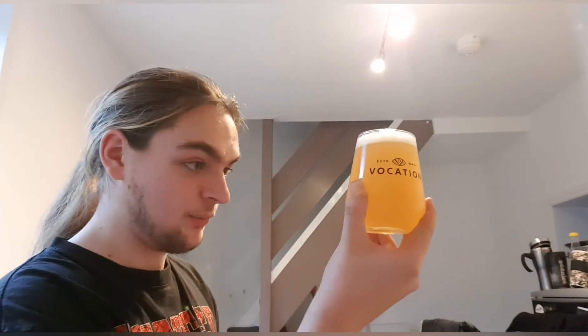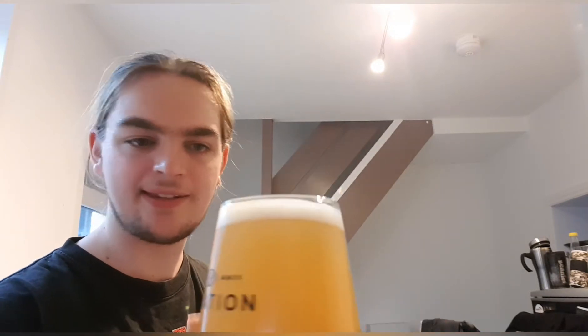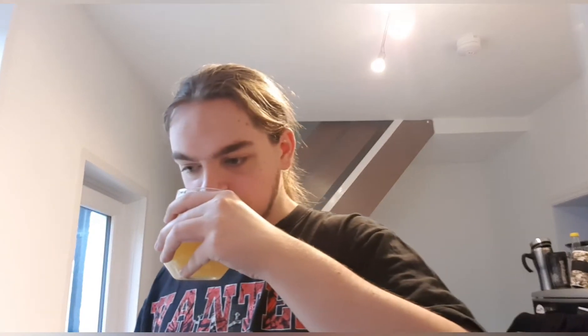Let's get a smell and have a look at it first. We've got ourselves an orange juice, tropical juice mix. A nice — while I was talking — the head is still sticking around, a nice compact white head. No floaters. It looks nice. And I'm not gonna lie, I can smell it from here. Mango, passion fruit, pineapple, citrus, hops — a lot of hops. That smells nice. It smells exotic.